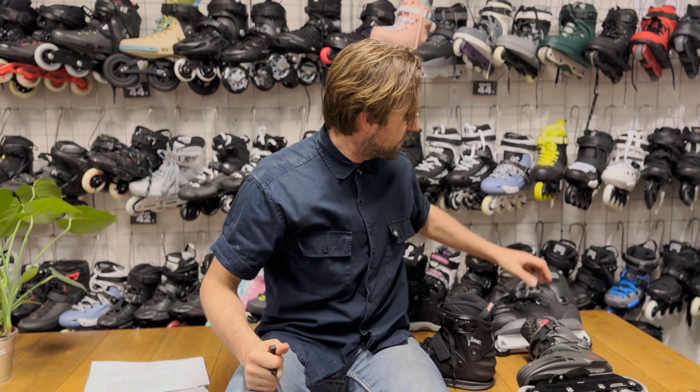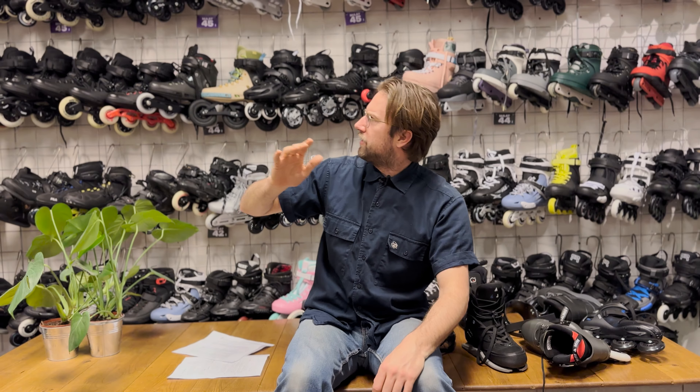I would advise you to either look at the data really carefully and think about what you want, or come by our store and take the liberty to try all these skates on yourself to see what flex is best for you. All this information is in Excel and there's a link to the Dropbox with the Excel sheet in the description, so you can sort it by your own metrics and investigate it yourself. I also made notes on whether a skate is wide, narrow, tall, or low on the foot, and we'll include that information on our website as well.